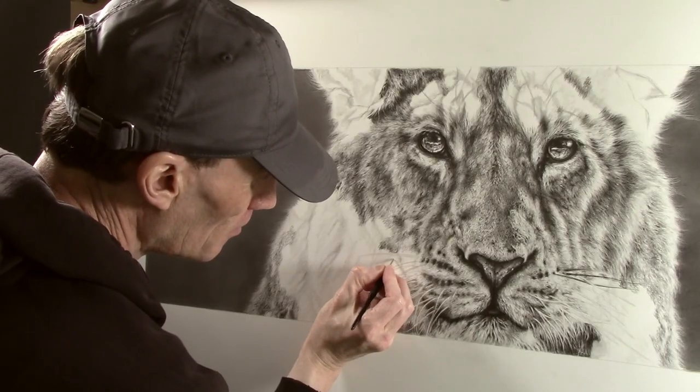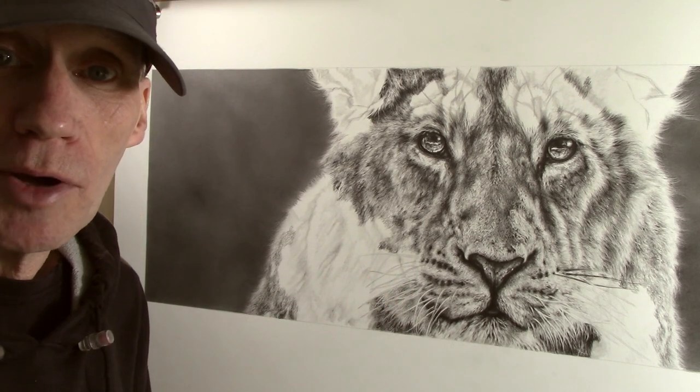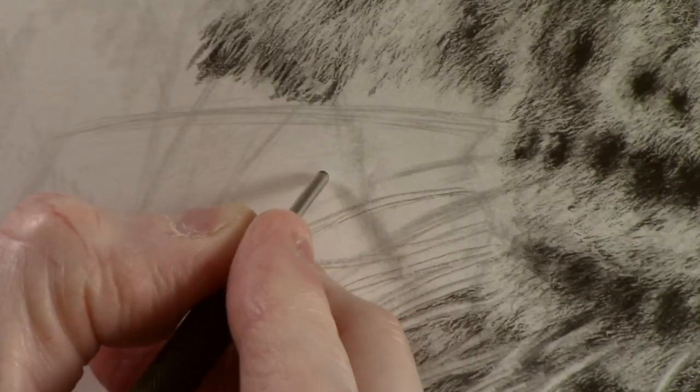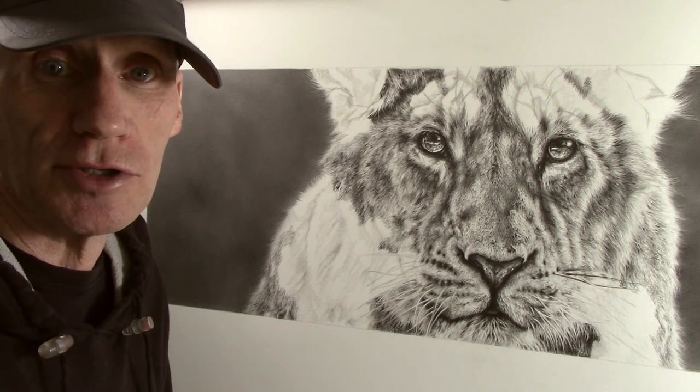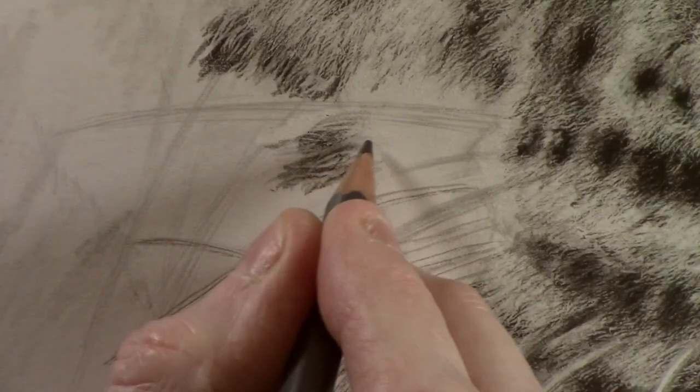As I work away from the face the fur gets thicker and longer. It also has a much coarser texture to it, so now I switch to the thicker of the two darts as this is much more suited to creating this type of texture. By working away from the face using a longer stroke, this will create the effect of the longer, coarser fur. I can then just lightly work over the top with the blunt 2B pencil to make this longer texture stand out.